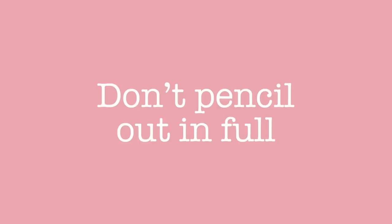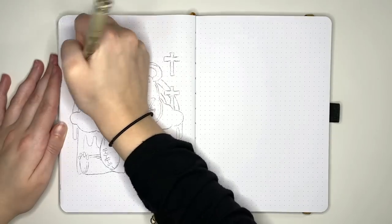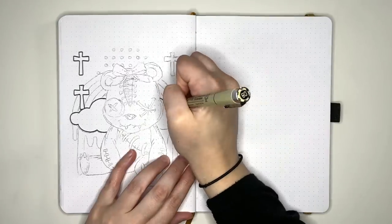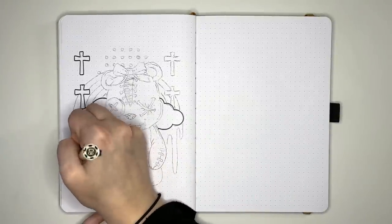Note that the tip is measure twice, draw once — so our next tip is don't pencil your layouts in full before penning them in. Working with general guidelines rather than fully penciled-in designs will also save you time. If you're fully penciling in all of your layouts, you may be essentially doubling the amount of time your setup takes.